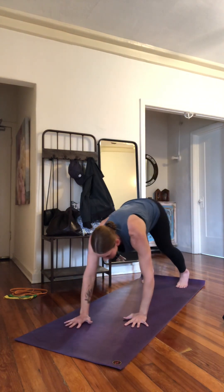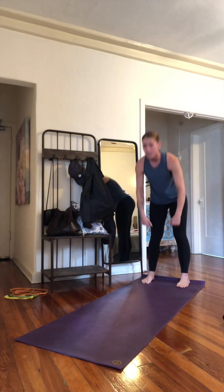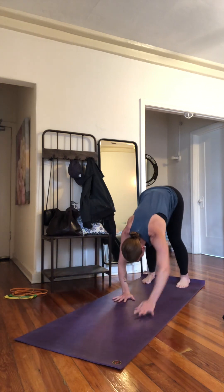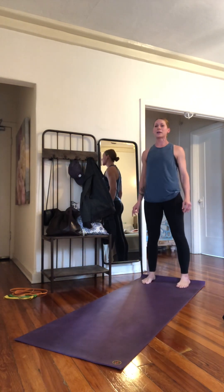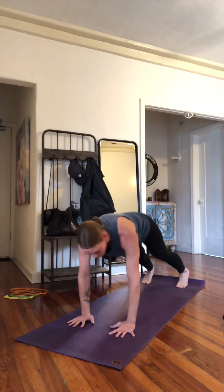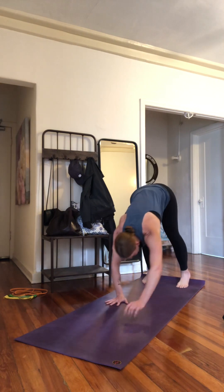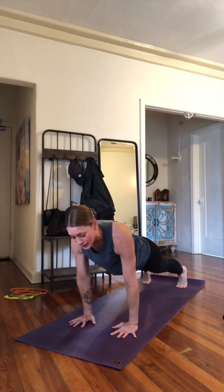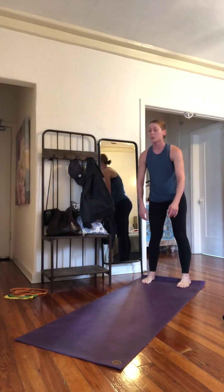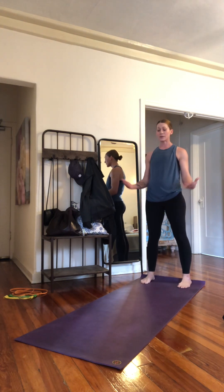We're going to do five. I like to stretch my hamstrings here. All these different lines of action get to work. I recommend doing walkouts before every workout, or any time you're going to do something active, or just getting ready for the day.